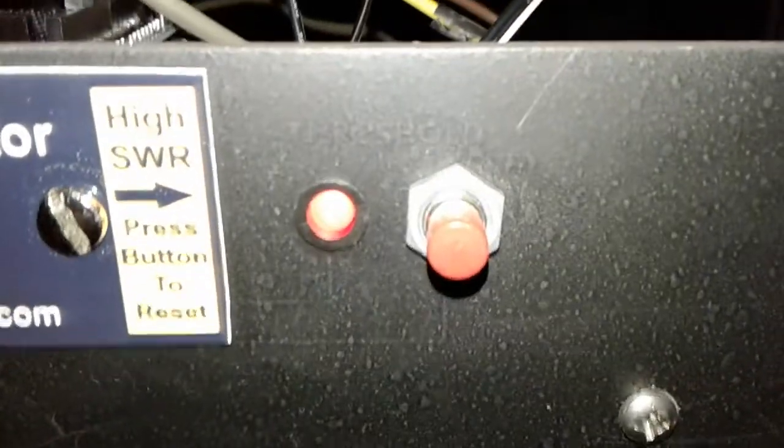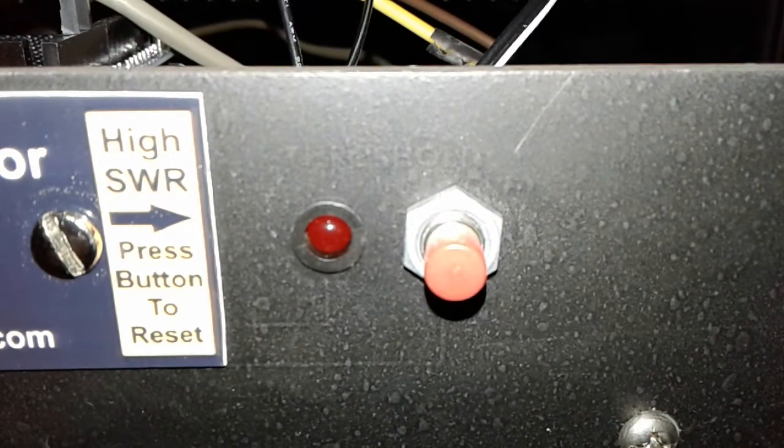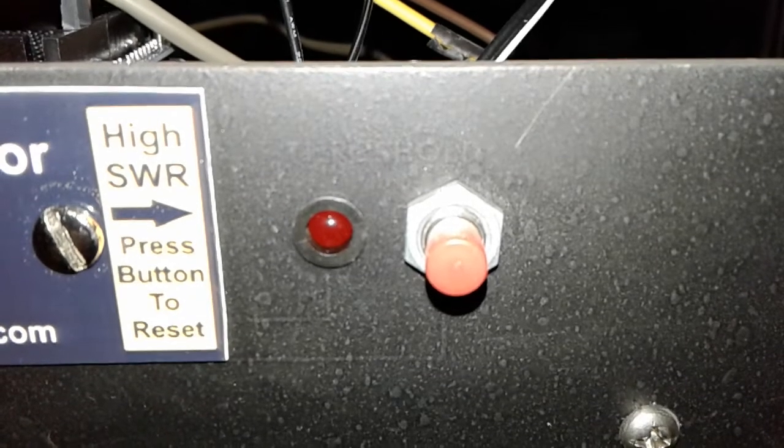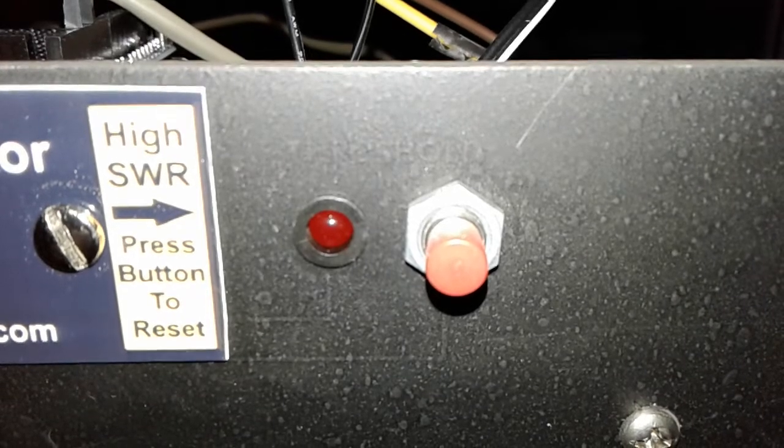Fortunately we do have an isolator on this unit, which feeds into a load, so that 36-point-something watts is just bouncing back at the load and won't come back at the PA and actually damage it. Still, we want to know if there are transmission line problems. This LED for high SWR will stay latched until the system is reset — so if you come back and see that red LED on, the system is telling you there has been a high SWR event and you need to check what's going on. There it is: my Arduino-based power and SWR monitor.